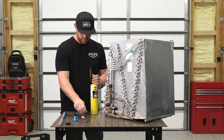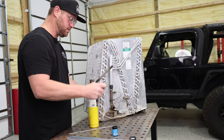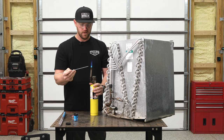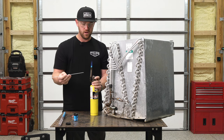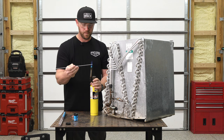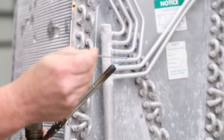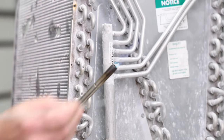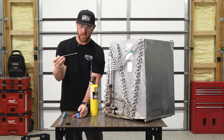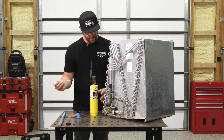All right, first step — let's heat the rod up and dip it in the flux. You notice you don't have to crank it up. We can keep it nice and low like that. Just roll it in the heat for a couple seconds, take the flux, dip it in there and twist it until you see a nice clump of flux on the rod.